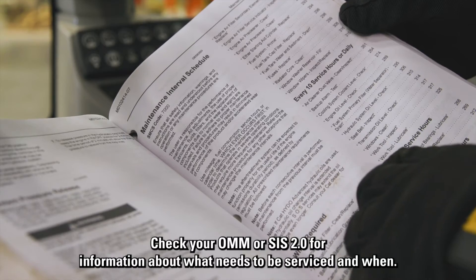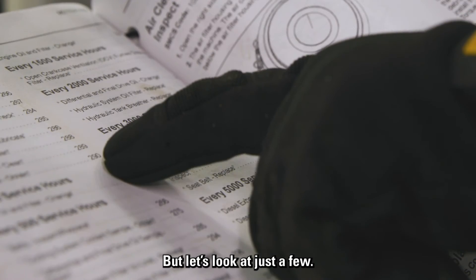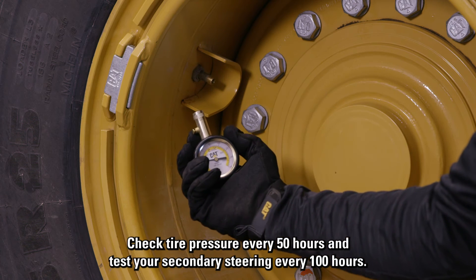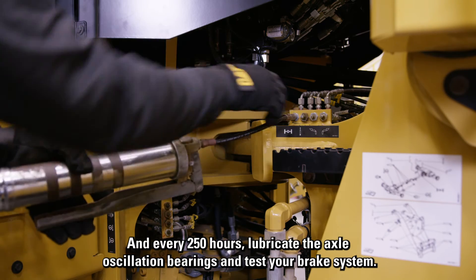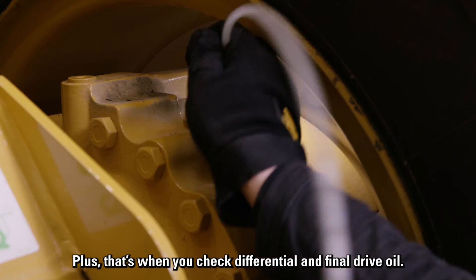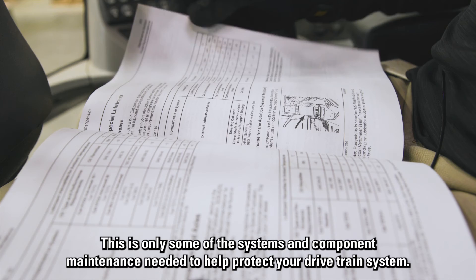Check your OMM or Sys 2.0 for information about what needs to be serviced and when. Check tire pressure every 50 hours and test your secondary steering every 100 hours. Every 250 hours, lubricate the axle oscillation bearings, test your brake system, and check differential and final drive oil. This is only some of the systems and component maintenance needed to protect your drivetrain system.